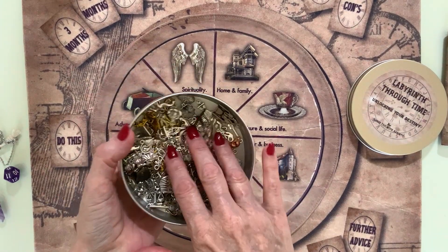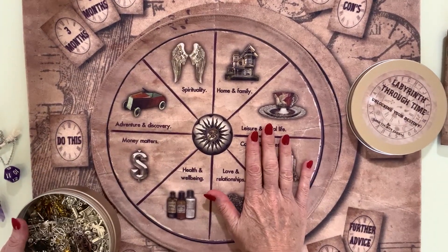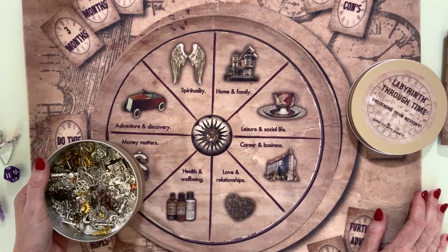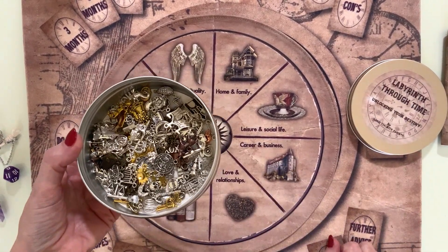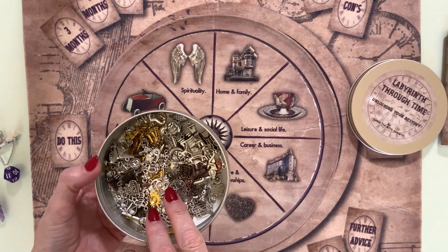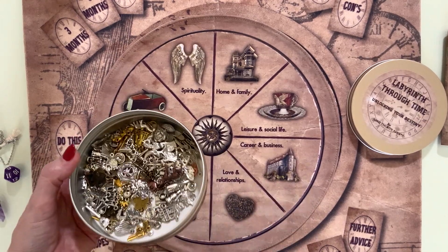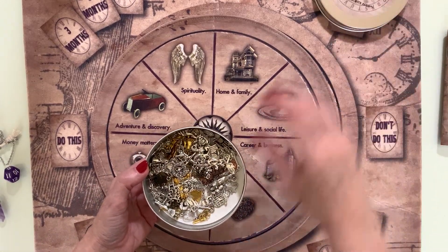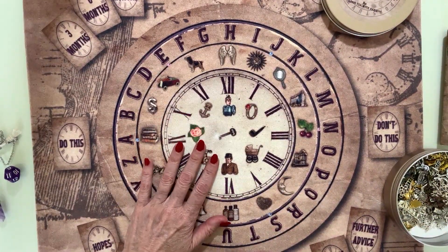I offer options with and without charms, because many of you already have charm kits and you can use any charms you like. In here is 100 charms — using both my starter kit plus the add-on kit. They fit really well, all 100 charms in the mat, and the whole lot goes in the tin.